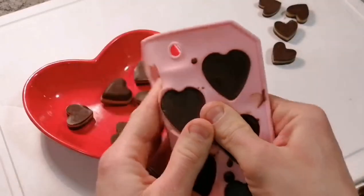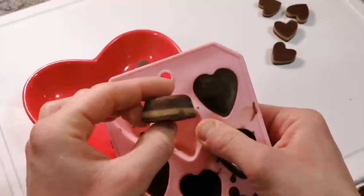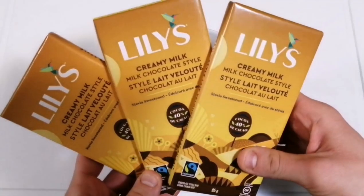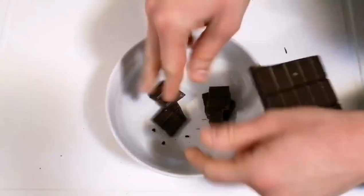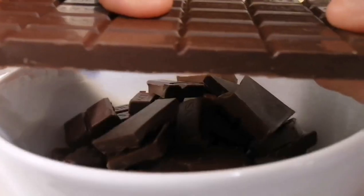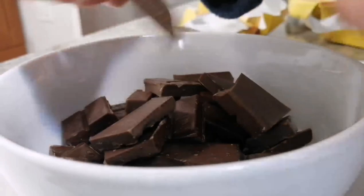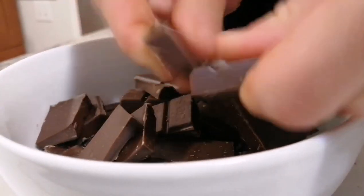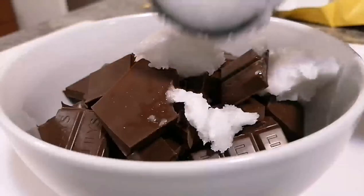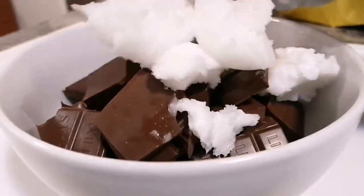All right, and I am back for a Valentine's Day themed video! To make these lovelies, you are going to need three bars of Lily's creamy milk chocolate. This chocolate is awesome because it only has one gram of sugar per half bar and it is sweetened with stevia. To that, we are going to add four tablespoons of coconut oil.